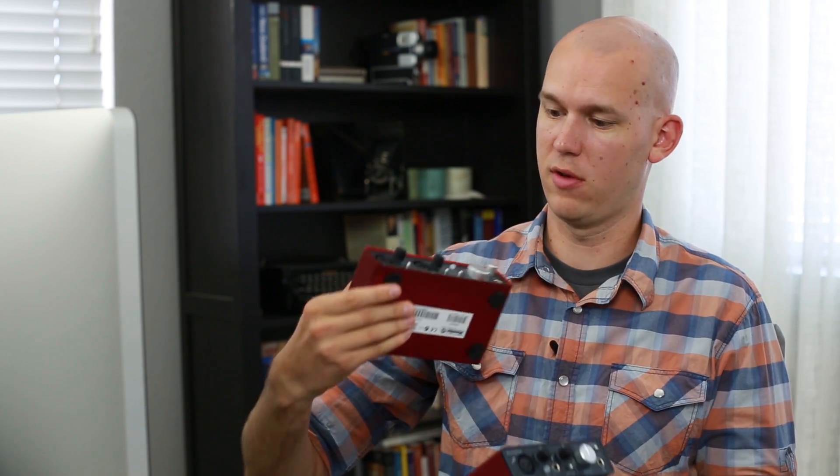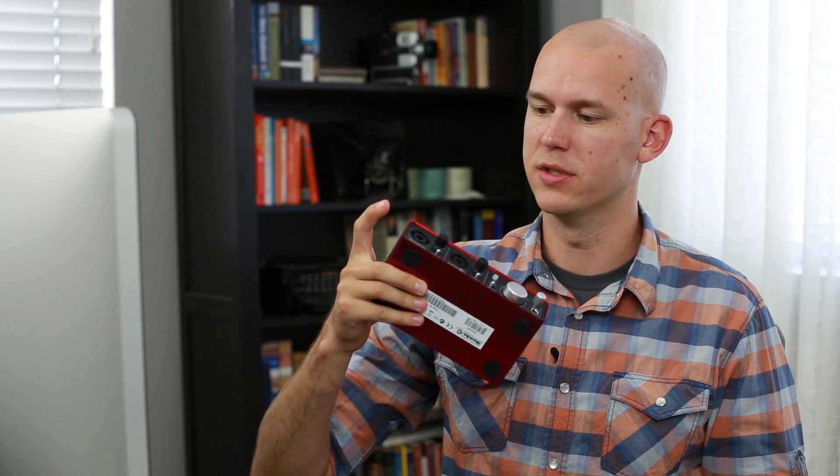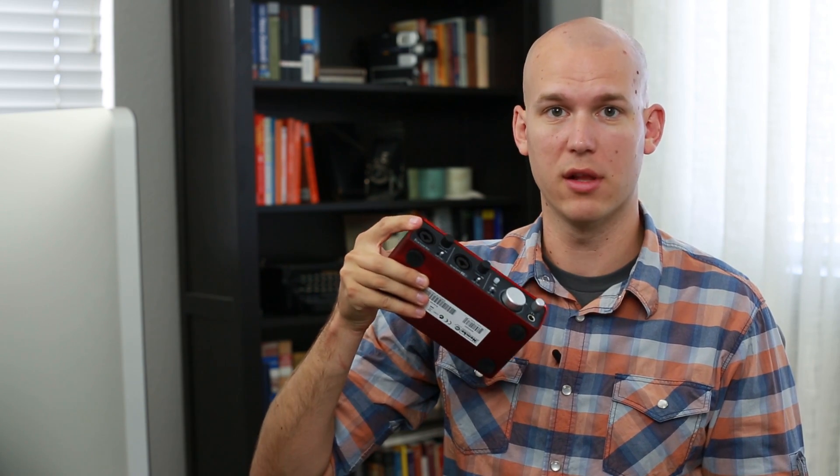Let me go ahead and open this up all the way. Take it out here — it has some nice rubber feet on the bottom. Pretty simple, a little bit lighter than the 2i2, which I've been using for over a year now for podcasting mainly. I've been using a Heil PR-40 into the XLR input.